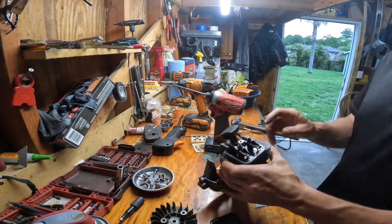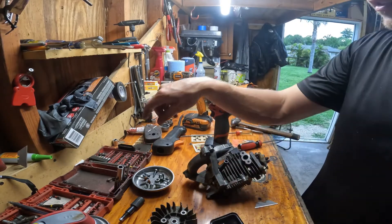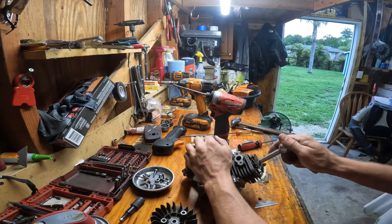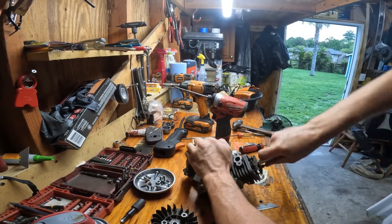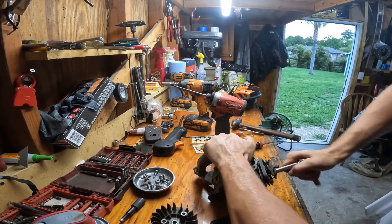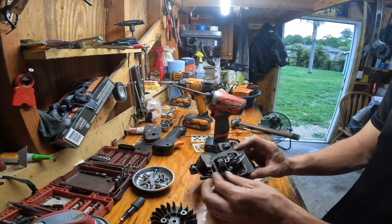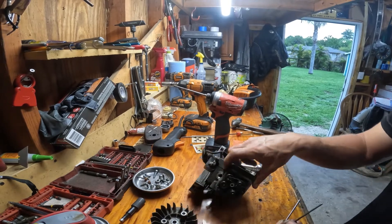Let's take the rocker arms off. This is a five-sixteenths or 8 millimeter. I'm going to back these off until I can get the push rod off. These are tension nuts — they fight you the whole way; they don't just break loose and come off, but they also allow you to set the valves instead of having a separate lock nut. Now that's off — pick the push rods out. These are the same part number, you can put them on either the exhaust or intake, no big deal.